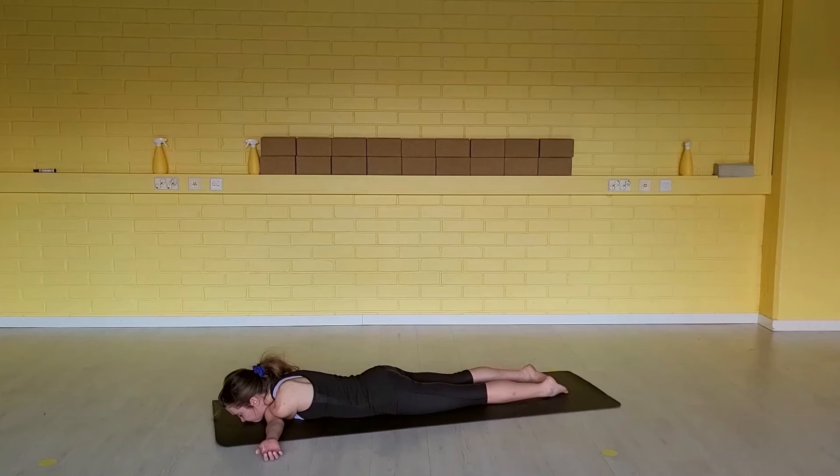Settle in. Maybe breathe into your lower belly — you can feel the belly movement against the floor. This is a passive pose. Allow gravity, your body weight, and your breath to do the work for you. You can also send the breath to your lower back. Feel that movement, fill up the space — lower back rounding up when you inhale, softening down when you exhale. Send the breath to your hips, massaging your inner organs.